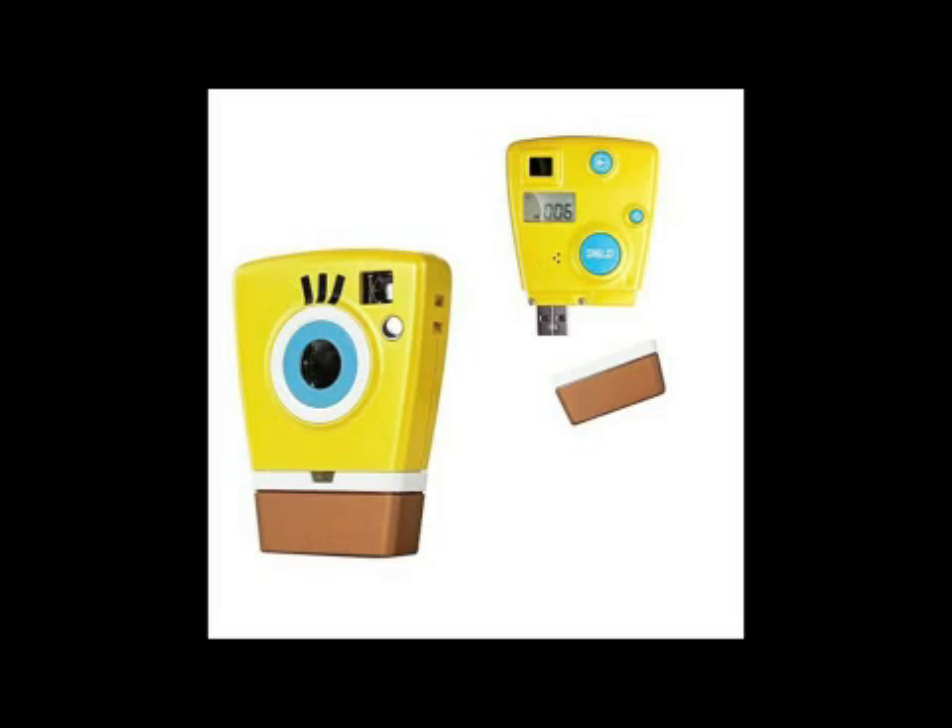But you can also find certain kids' cameras and toy cameras that are VGA. This technology is a little bit older. Consequently, it's going to be less expensive and that's why you'll find it in some of the kids' and toy model cameras. So again, it's important to understand that a VGA camera is a camera that captures things only in a resolution of 640 by 480.